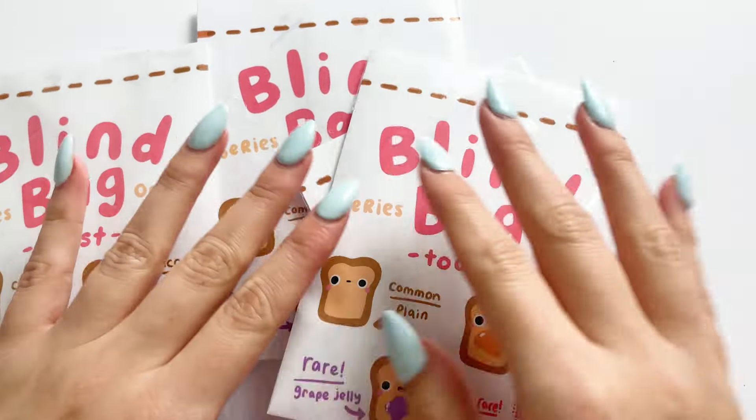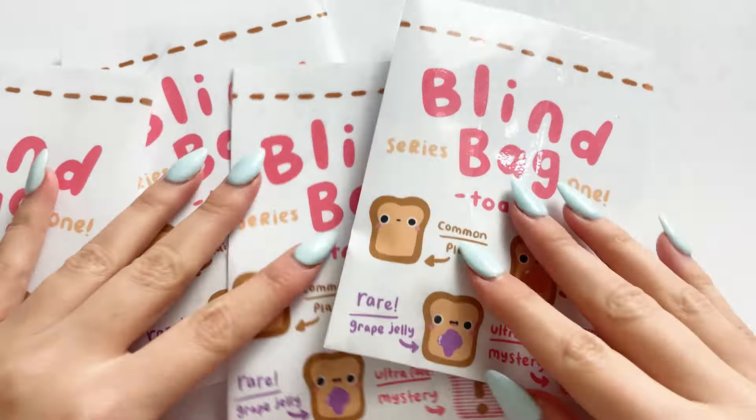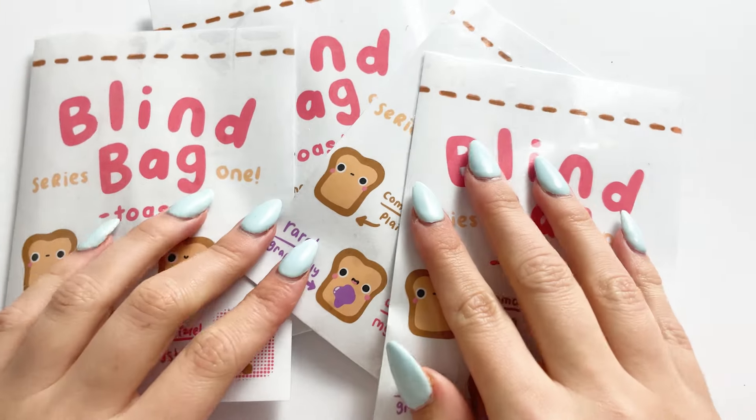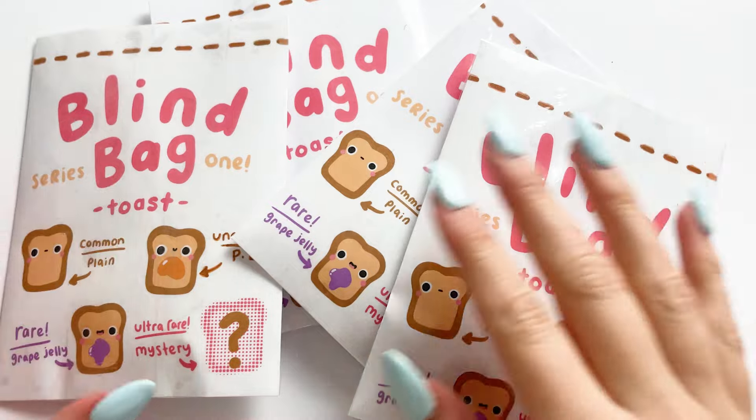Hello everybody, welcome back to my channel. Today I have made some blind bags — these little mini toast paper squishies. I absolutely love them.